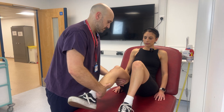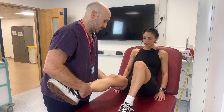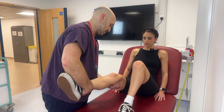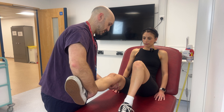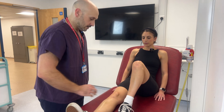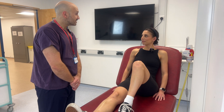I'm going to test the medial collateral ligament and lateral collateral ligament — those feel normal. That's everything done. Everything seems to be completely normal today. Great. Thank you.